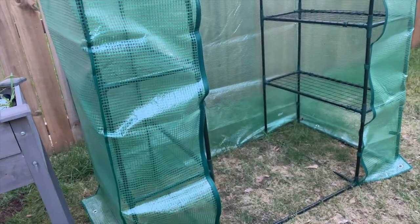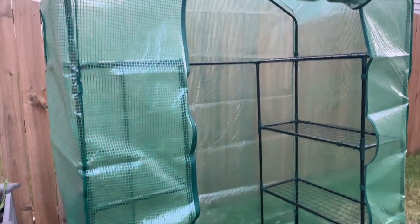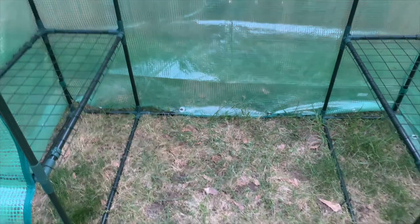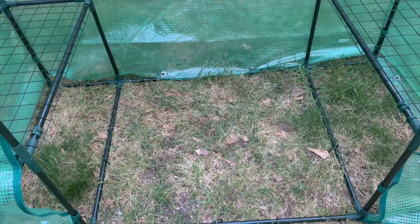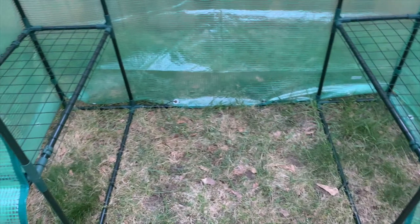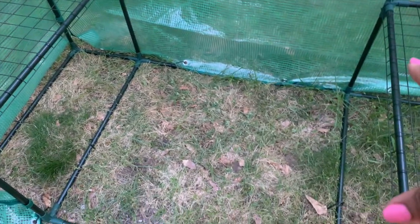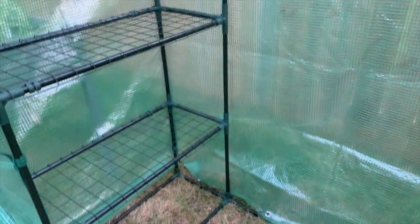This was again the $39 greenhouse from Aldi. Jason was suggesting — so you guys let me know — what do you do to keep the grass from growing up in here, or do you just not worry about it? Do you put the black weed barrier down, put pavers in here, or just let the grass grow in? I would love to know. Alright y'all, bye!